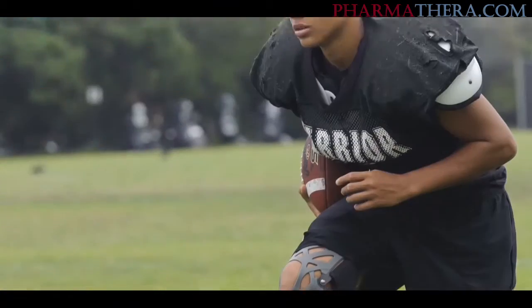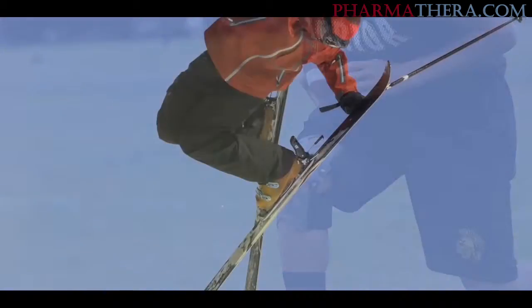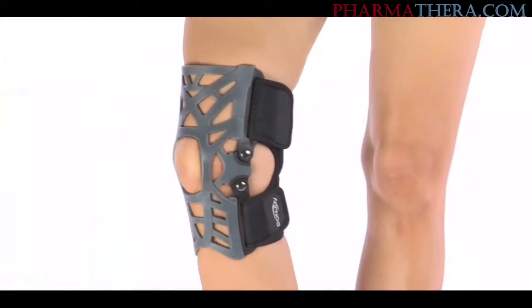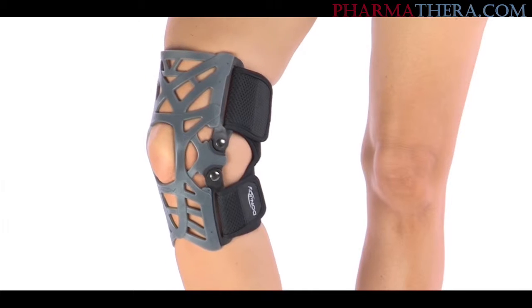Used by professional football teams, Olympic ski, snowboard, and volleyball teams, the Reaction Knee Brace is now available to anyone who suffers from knee pain.